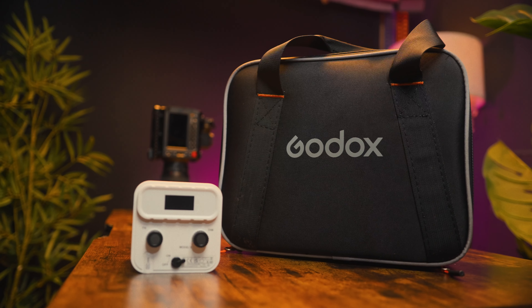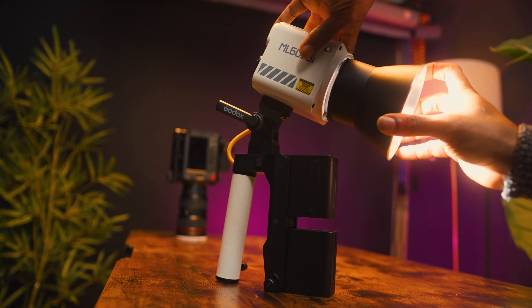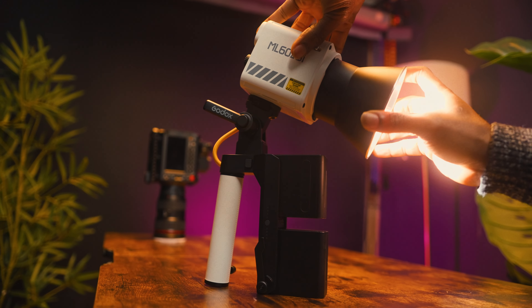The Godox ML62 comes with a ton of accessories in a soft padded carry-on case. You get the light itself along with the power adapter. There is a handle that comes with a battery clamp, and this battery clamp works with Sony NP-F batteries. One nice thing about the handle clamp is that you can either hand-hold it or place it on a light stand. You also get a normal tilt head for use on a light stand, and lastly its own Mini Bowens reflector.